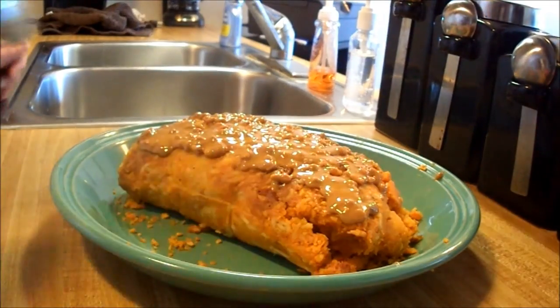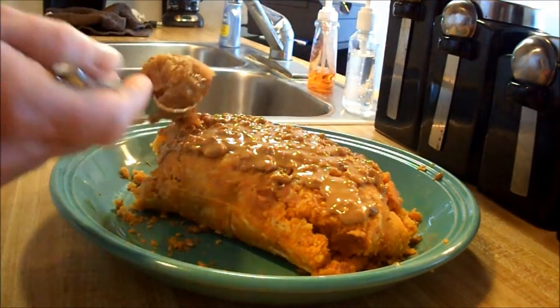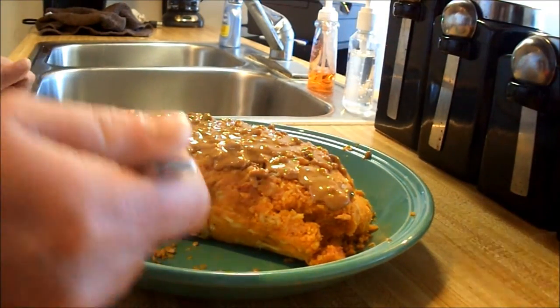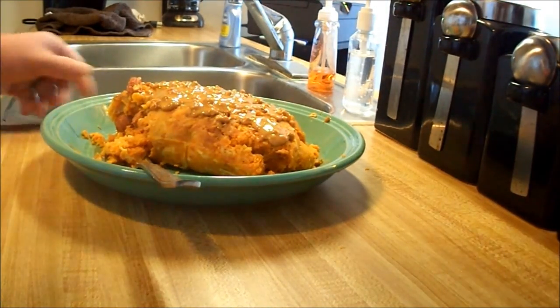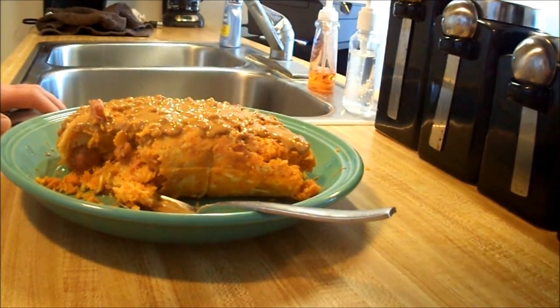Okay guys, I'm gonna go ahead and try this thing out. I got a little bit of everything in that bite right there. That is really good — amazing actually! Okay, I'm gonna go ahead and end this video and enjoy a little bit more of this. Please take the time to like this video, comment, subscribe, and check out my other videos. You guys have a great Super Bowl Sunday — hope you enjoy the game tonight, and I hope you enjoyed this video. Thanks, have a good one!